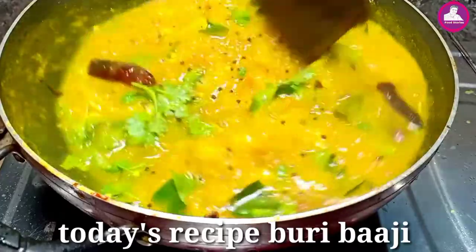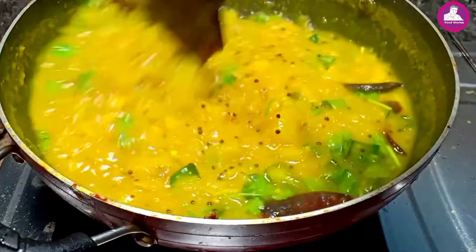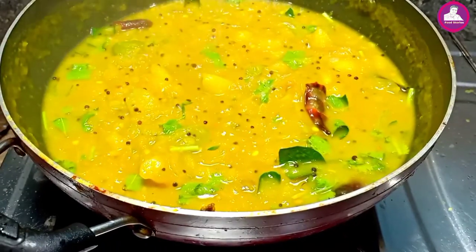We will get to the recipe in the 30th episode. If you are using the link in the description below, everyone will go there. Then we will start the video.